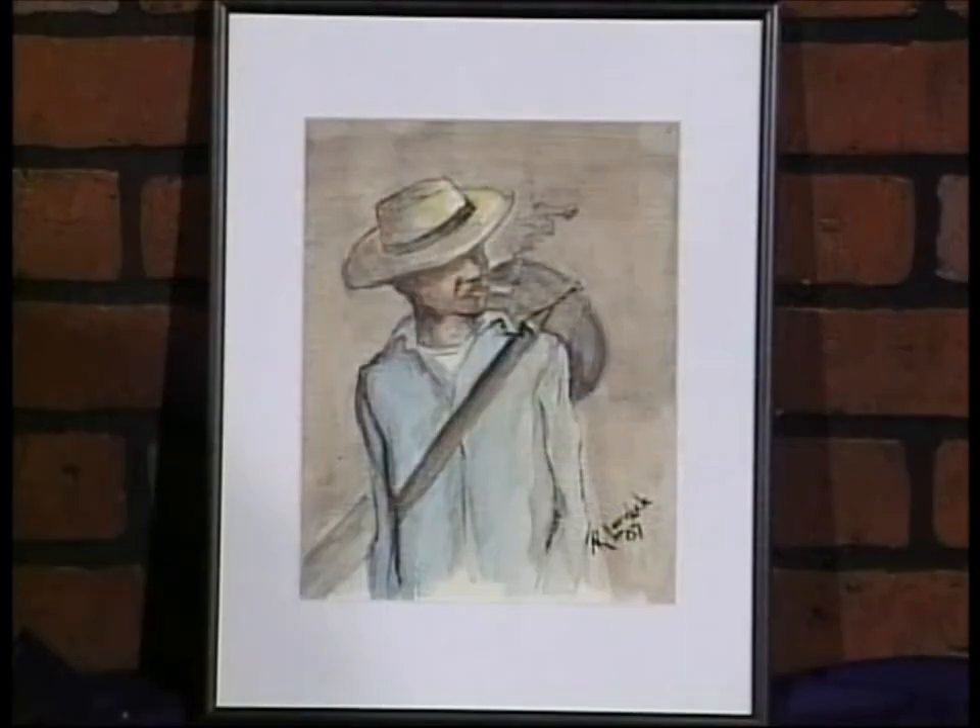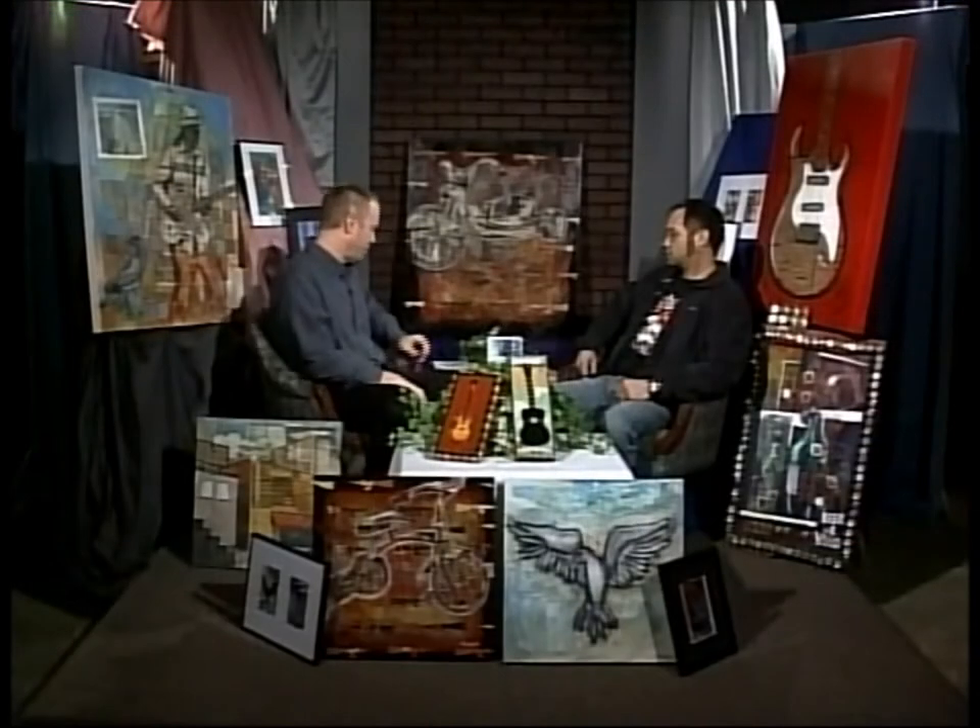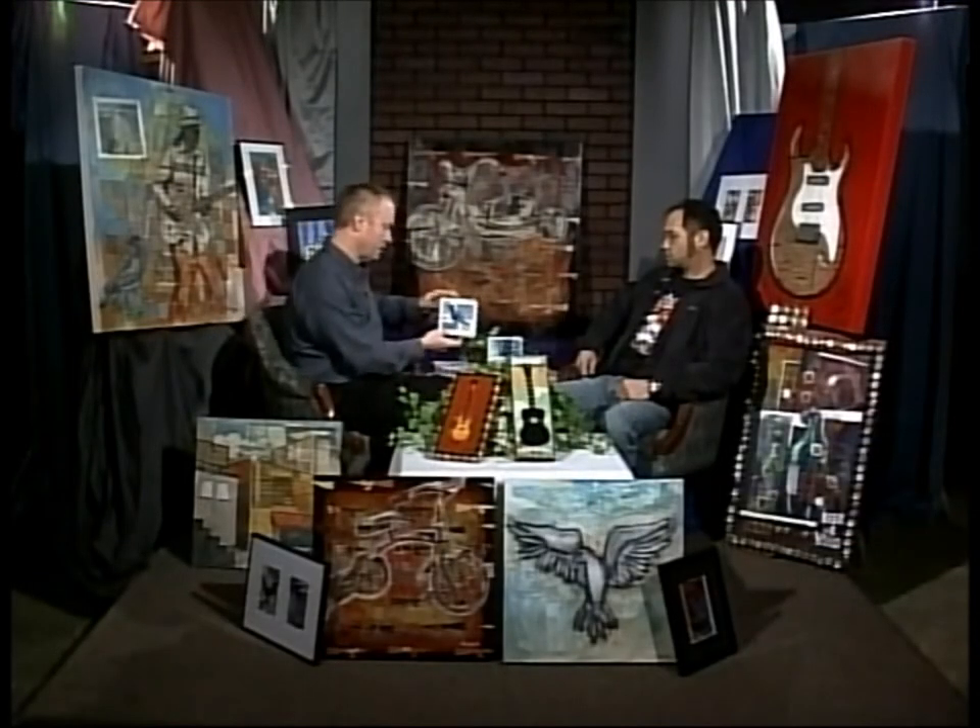This is acrylic. You also do block prints, right? I do like to do some block prints. The piece over your shoulder — I love your block prints. The piece to your left looks a little bit like a watercolor, but that's still acrylic, just watered down quite a bit. And right next to us here we have some pieces — some of the little bird pieces.